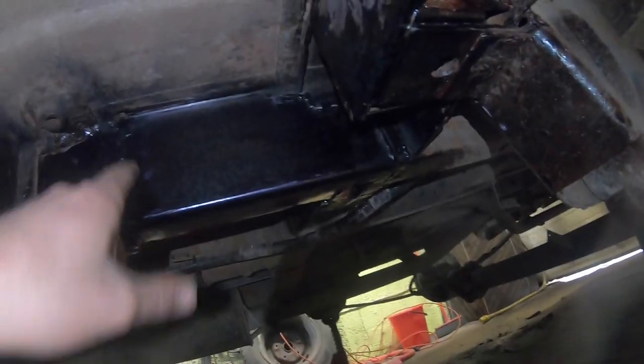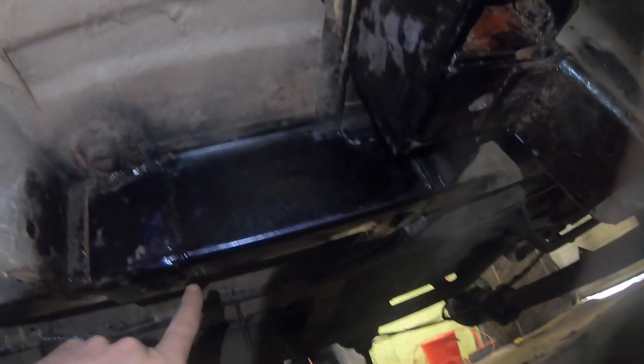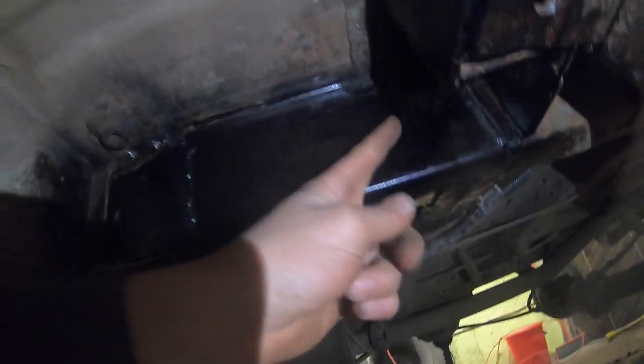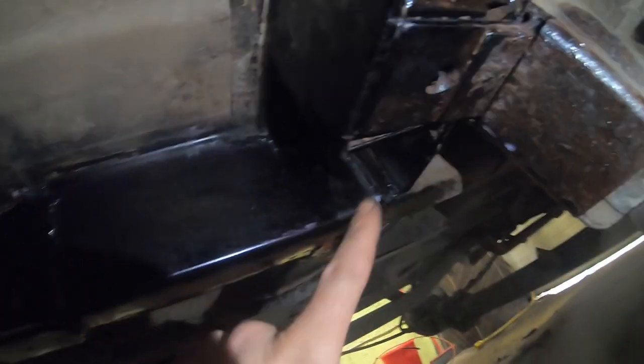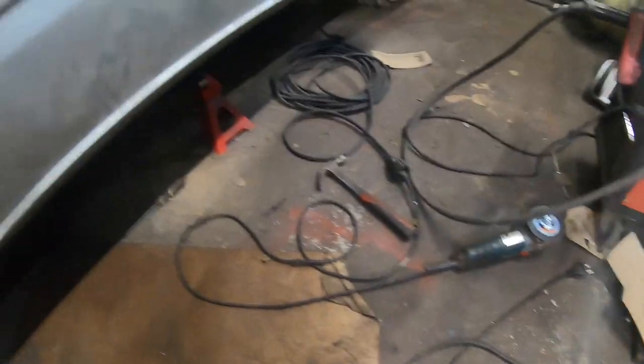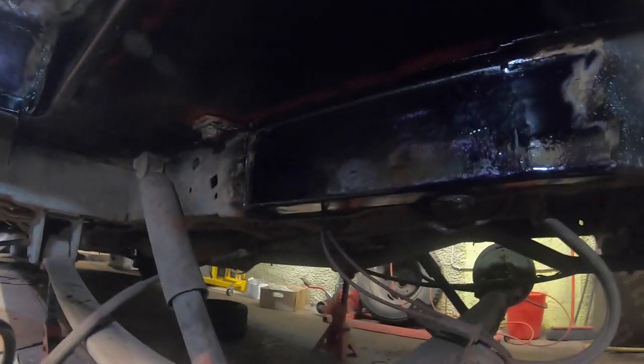I've been working here replacing this piece that was totally rotten out, also from the other side. To replace it I needed to cut out a piece from here, which was also a little bit rotten, and here as well. I put some rust converter on all those places I worked on. It turns nice and black where there is bare metal.